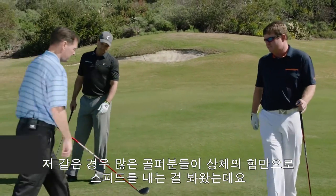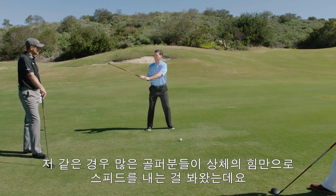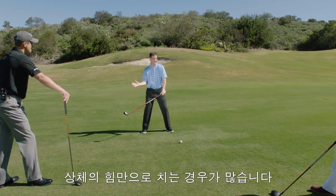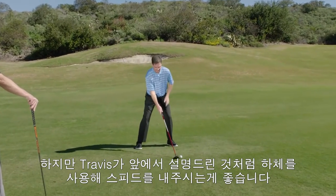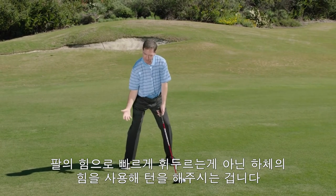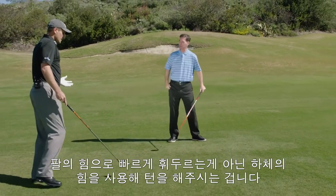One thing I see is that people, when they're trying to go for it in 2, think their speed is all coming from their upper body. A lot of the members I work with, when I say hit it hard or get distance, they're trying to get all their speed from the upper body. What I try to get them to do — same thing Travis was saying — is feel the speed from the lower body through the ball. Let's get our lower body traveling faster through the ball, rather than trying to get it from arm speed.